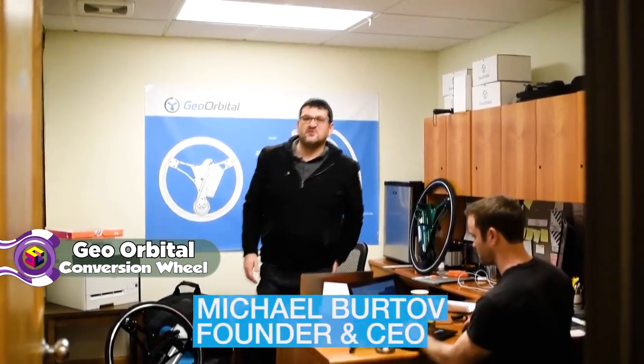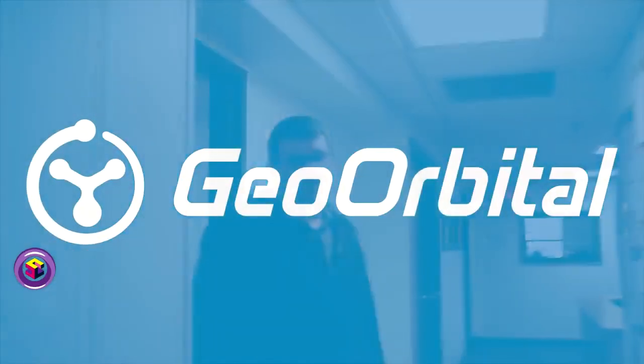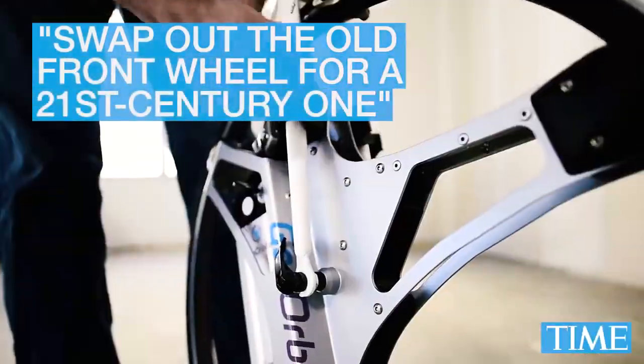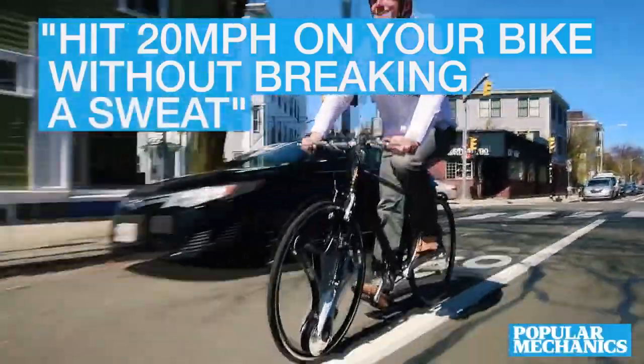Hi, my name is Michael Birdtow. In 2014, I invented the GeoOrbital Wheel and built the first prototype. The GeoOrbital Wheel is really a platform that lets you convert any bike to an electric bike in seconds. Gizmag called it a radically different design, and it has been featured in Time, Forbes, Popular Mechanics, and on the Discovery Channel.